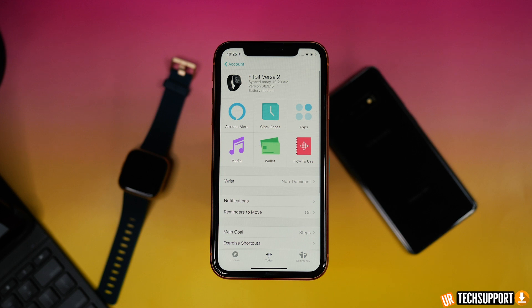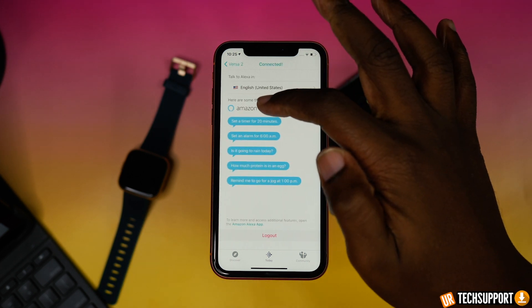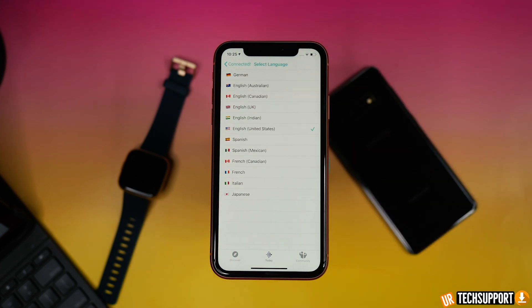Some users have reported that the language is off when they first initiate the setup. During setup, it asks what language or region you're in to determine the language Alexa will respond in. If that gets wonky, log into the Versa application, go into your account, select your Versa watch, go into the Amazon Alexa options, and you'll have the ability to change the language associated with your account — whether you're in the US or anywhere else in the world.